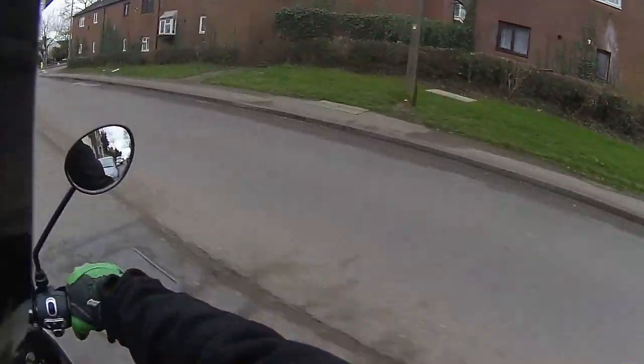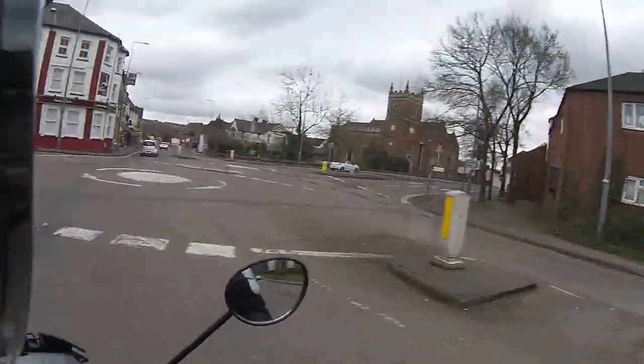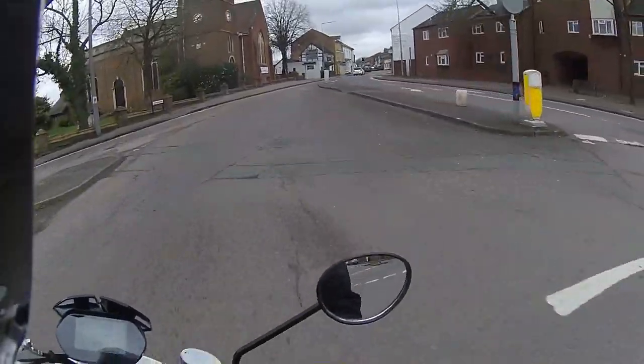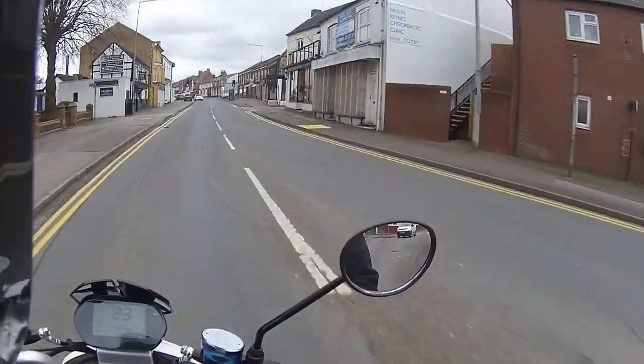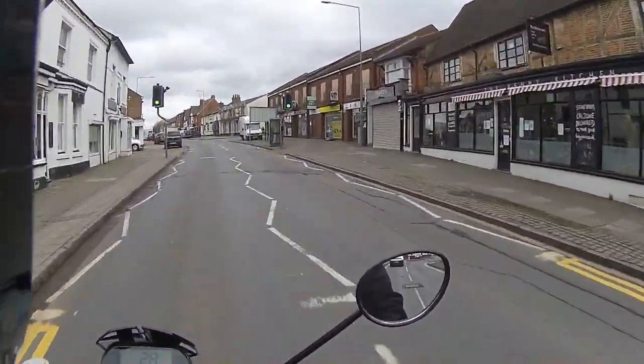Going downhill you wouldn't need to give it any throttle at all — it just rolls freely. You can use the regen on the way down too. All the functions are very easy to use and it is a lovely ride.